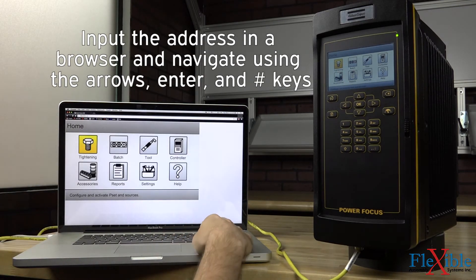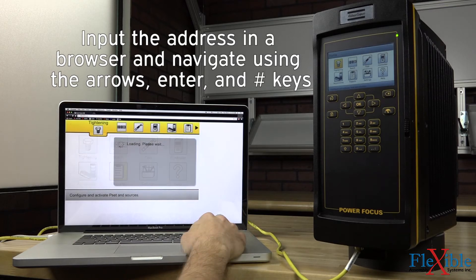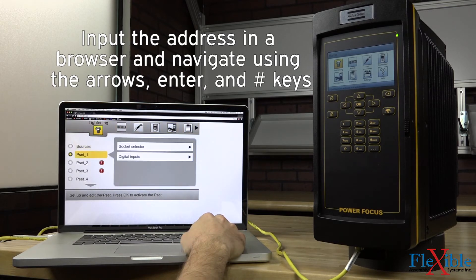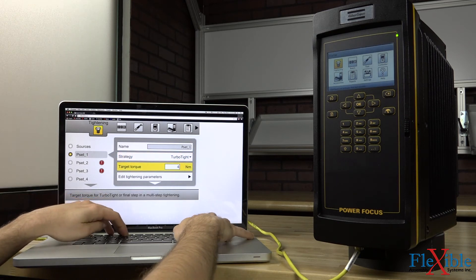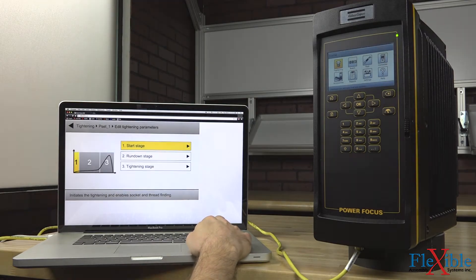Thanks to a faster sampling rate, rundowns can be performed at a much higher RPM than normally, dramatically cutting down tightening time. TurboTite even delivers much lower reaction force to the operator, giving the ES tools a clutch feeling, especially on hard joints.